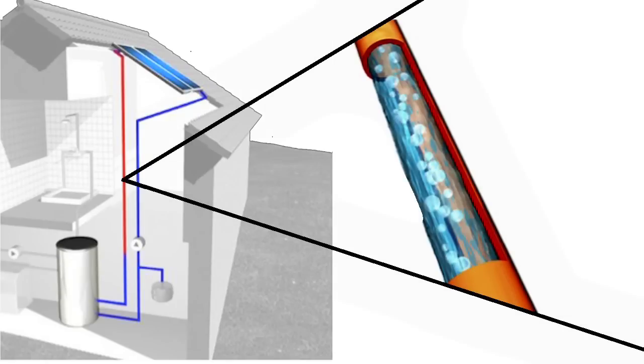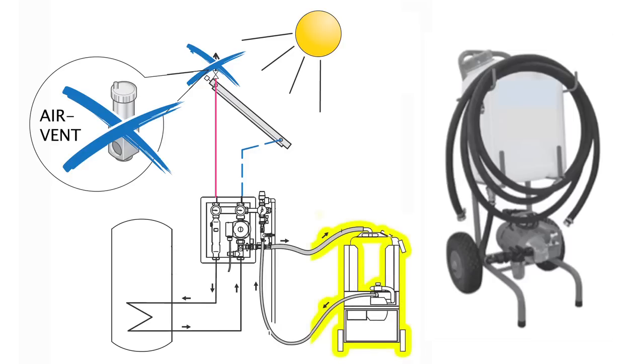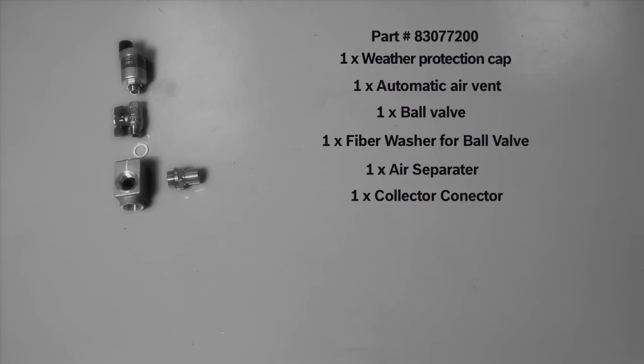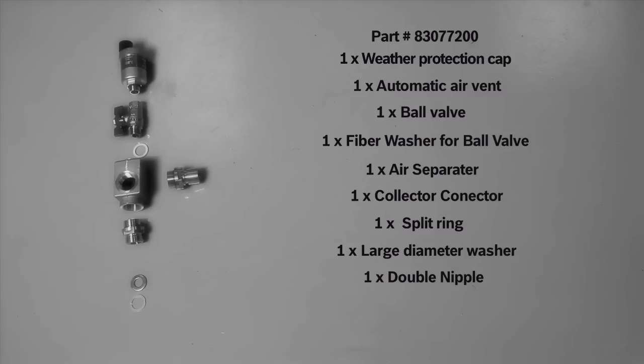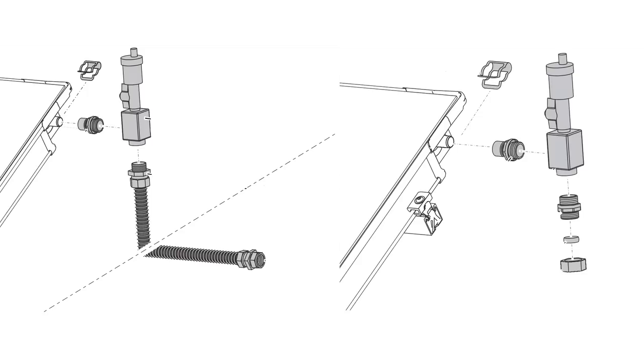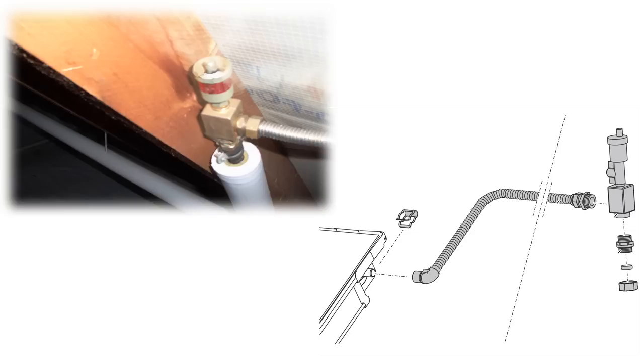In order for closed loop solar thermal systems to function properly, all of the air must be removed from the solar loop. Since the majority of residential solar domestic hot water systems consist of a single row of collectors, the air can simply be removed with a high-pressure filling station. If you prefer to commission a system using your own filling pump, or if multiple air traps exist, an air vent set is required. The air vent set consists of one weather protection cap, one automatic air vent, one ball valve, one fiber washer, one air separator, one collector connector, one split ring, one large diameter washer, one double nipple, one fiber washer for double nipple, and one union nut. The air vent set is designed to work in conjunction with either the on-roof connection set or the flat roof connection set. If used with the on-roof connection set, the contractor has the option of installing the air vent inside the attic as long as it's the highest point in the system.